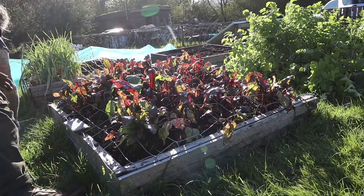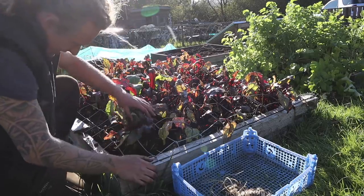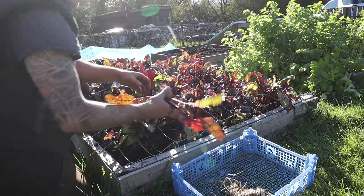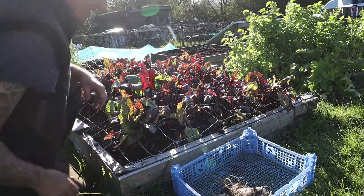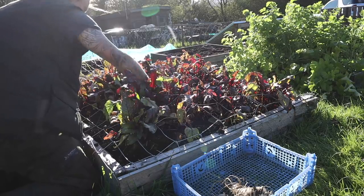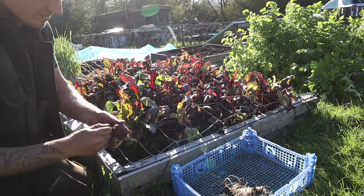Pick some beetroot. These are multi-sowns so they're in clumps — they don't grow that big initially. You go around and pick the biggest one of the clump, and then the others fatten up later. It's late in the year so these are growing pretty slow, but they do still grow.